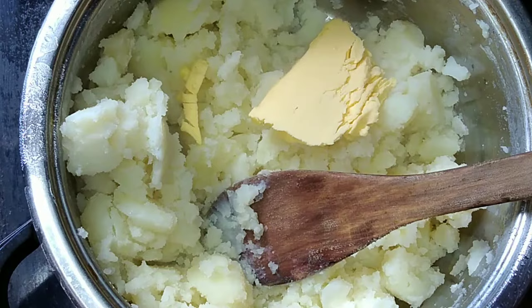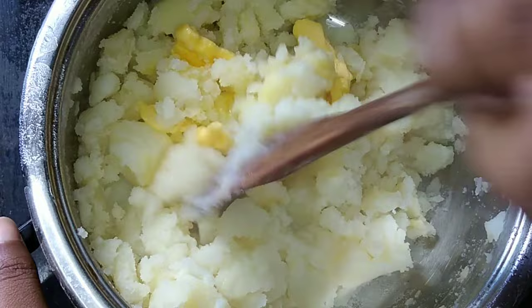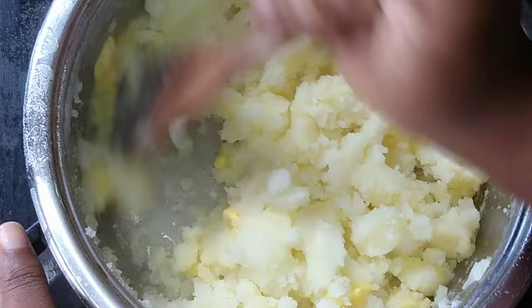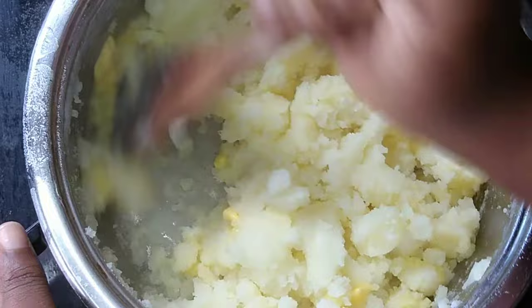So here we're going to use — I think I used three sticks of butter. Keep it in until it's super soft. Keep on adding and mix, mash.